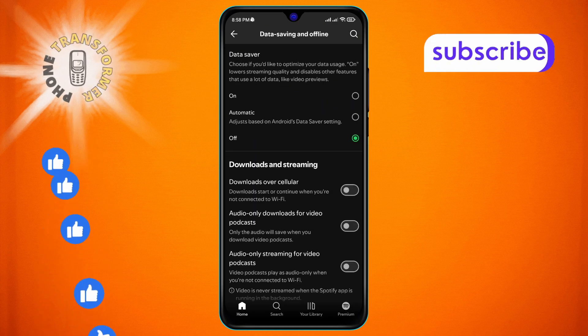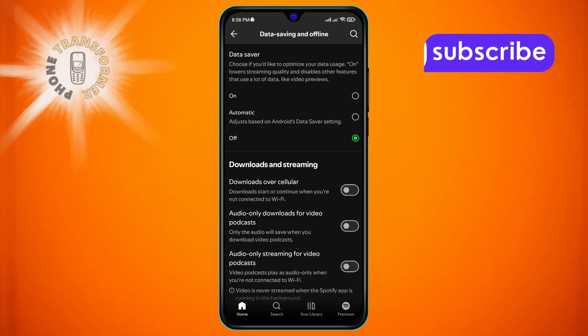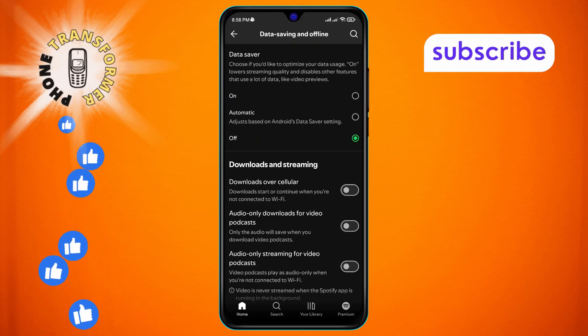Step 5. Inside this menu, look for the Downloads Over Cellular option. You'll notice that it's turned off by default.